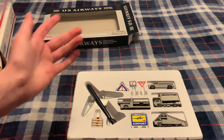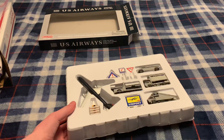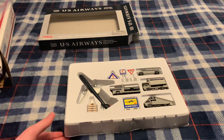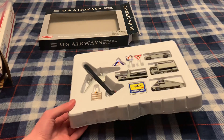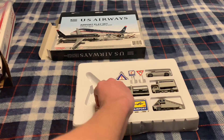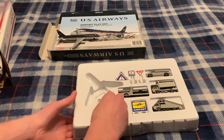Hey everyone, American Airlines 7 here. Today I have an unboxing of a very rare U.S. Airways plane by Darren. I got this off eBay. And if you hear the noise in the background, it's because I'm doing a flight over there on X-Plane, going from Newark to San Francisco. I do X-Plane, so there's that. But let's just unbox it.